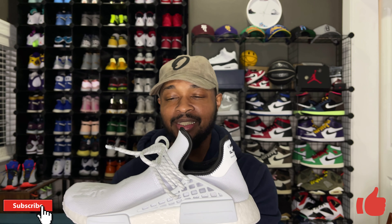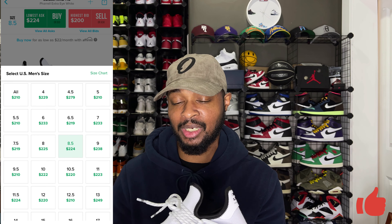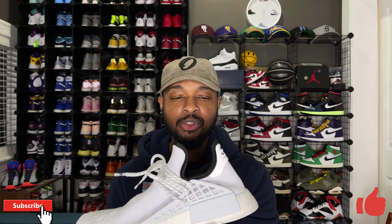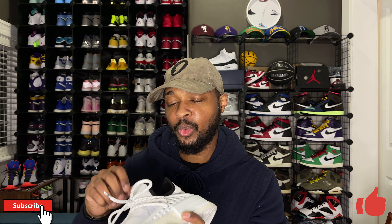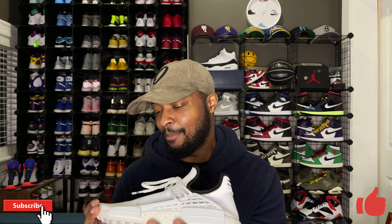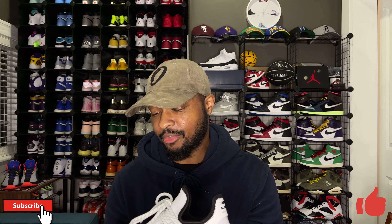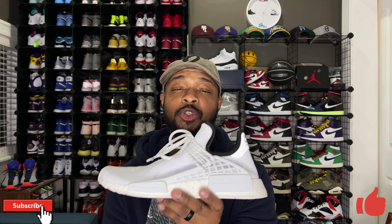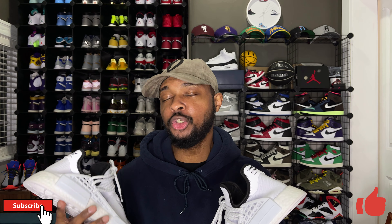Resale for the Human Race NMDs right now is pretty much non-existent, so I would definitely not pick these up for investment purposes — you'll probably lose money. For a personal sneaker, though, it's a pretty good pickup. They're actually really comfortable and look really good with skinny jeans or joggers. Just be careful with this all-white colorway because it will attract dirt all day long. Overall not a bad sneaker, and you can probably grab these on sale pretty soon.